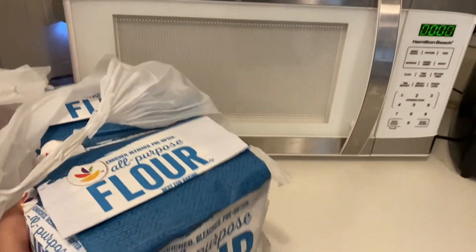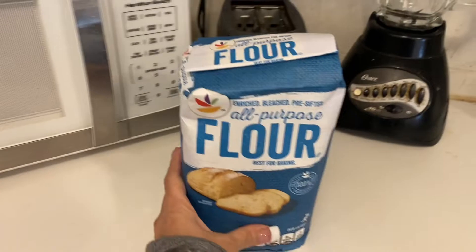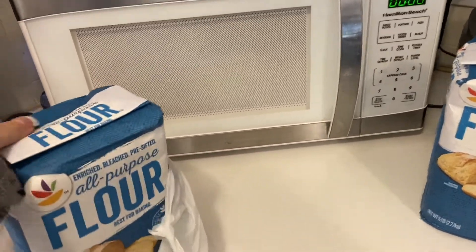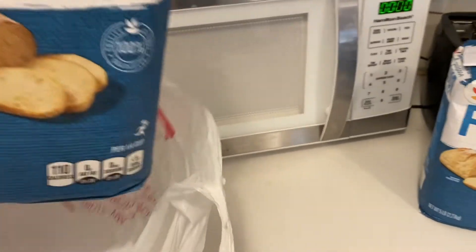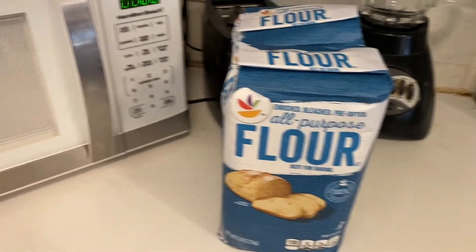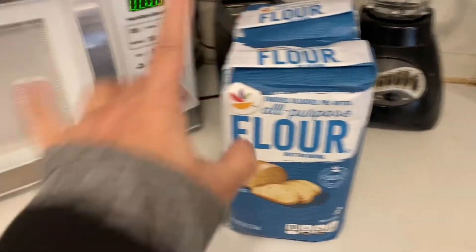So I needed to pick up some flour. I'm only working with one hand. I needed to get two of these because I make homemade bread. So I got two of the all-purpose flour, and I think those were $1.59 each.